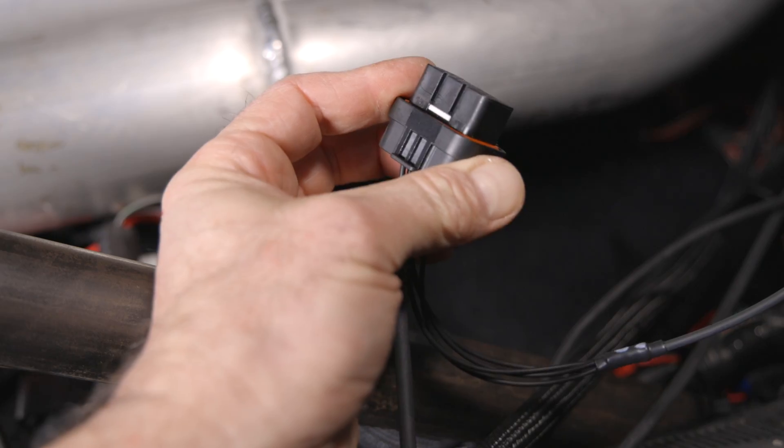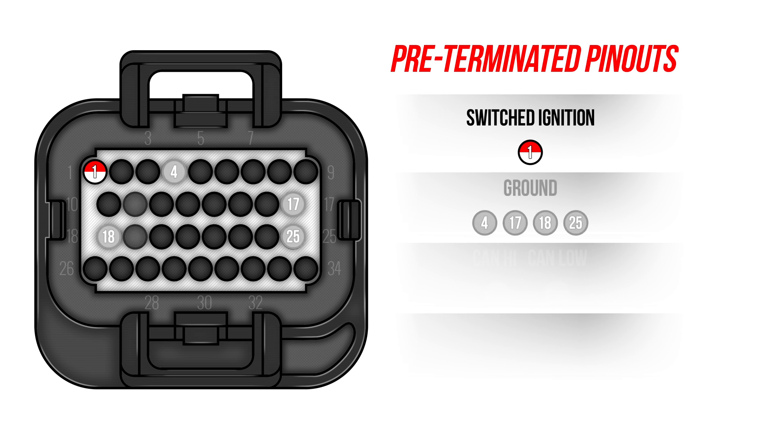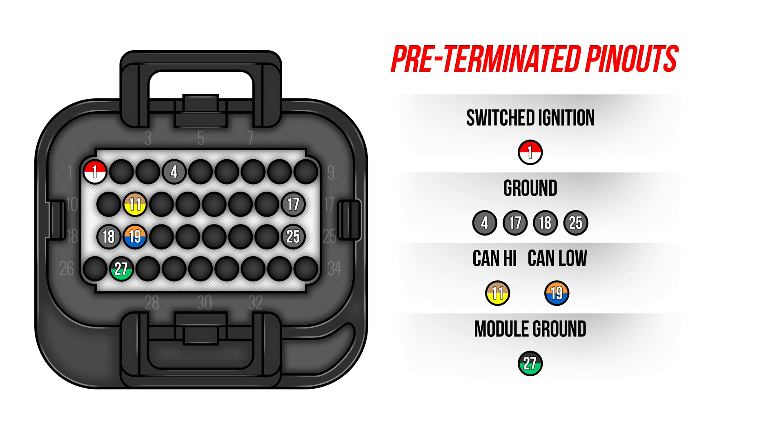It's best to draw up a diagram so you can stay organized and make sure the installation goes smooth. You'll want to jot down all the sensors on a grid and then map them out wire for wire to the pinout. Here's the 34-pin connector pinout. Pre-terminated wires include a switched ignition, ground, CAN, and module ground wires. You won't have to mess with these, but it's a good idea to know where they go.